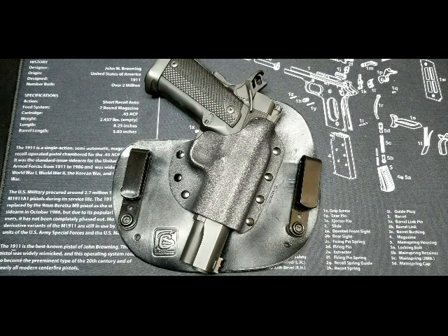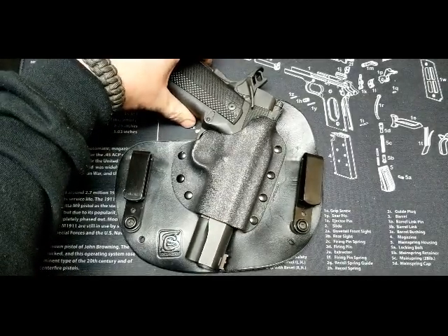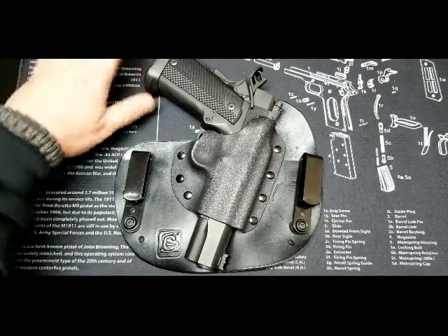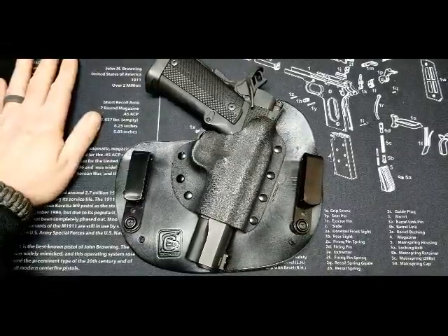This was bought for me as a gift by my wife because it's getting that time of year where I need to start concealed carrying due to my job. I can't really open carry like I do in the summer, because I actually make my own holsters in the summer for open carry. So I decided to try this Kydex one because I was interested in trying it out.